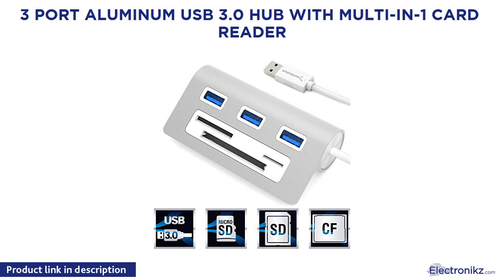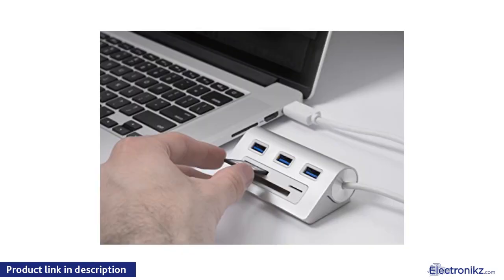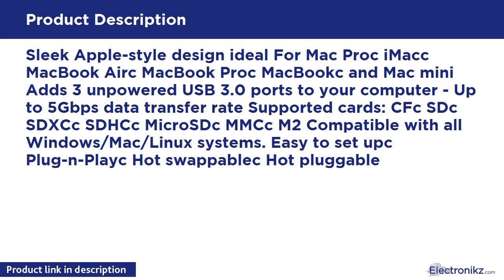3 Port Aluminum USB 3.0 Hub with Multi-in-One Card Reader. Sleek Apple-style design, ideal for Mac Pro, iMac, MacBook Air, MacBook Pro, MacBook, and Mac Mini. Adds 3 unpowered USB 3.0 ports to your computer, up to 5 Gbps data transfer rate. Supported cards: CF, SD, SDXC, SDHC, Micro SD, MMC, M2. Compatible with all Windows, Mac, and Linux systems. Easy to set up — plug and play, hot swappable, hot pluggable.